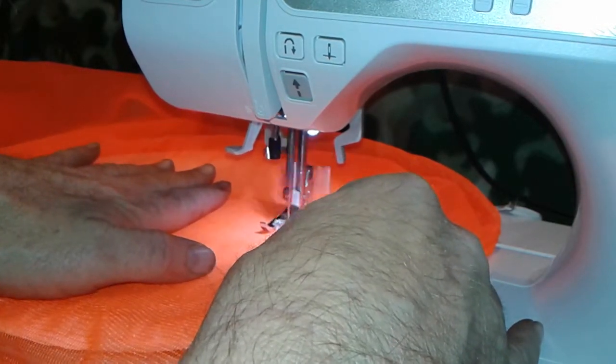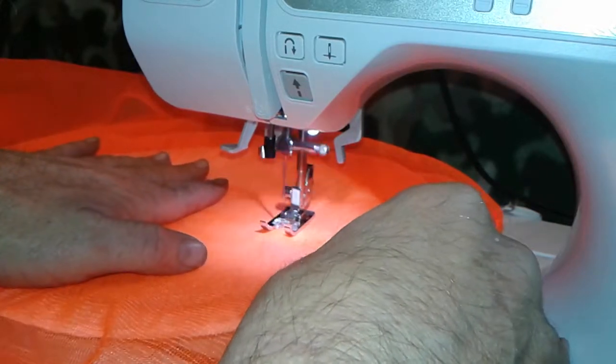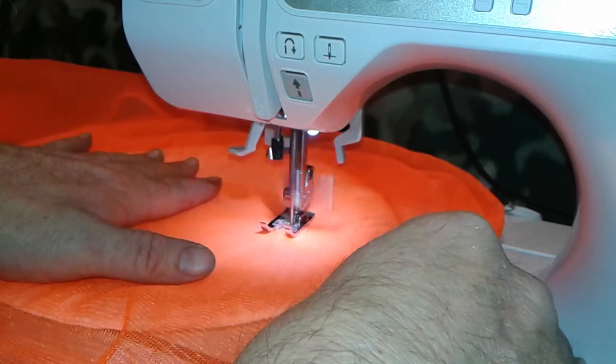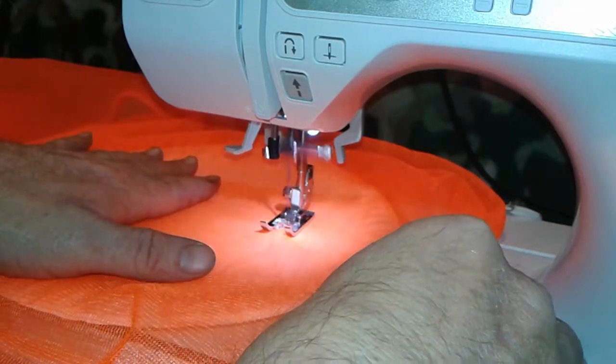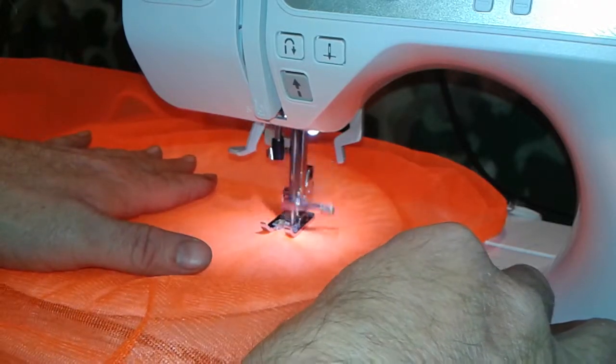I learned that you don't hold the fabric very tight or you'll get squished letters. But you've got to hold it enough or you'll get your letters not aligned very well. So we're going to see how this works — it seems like it's going alright right now.